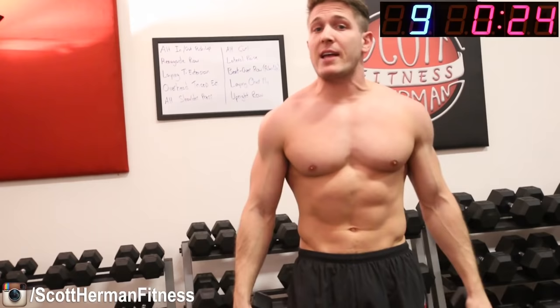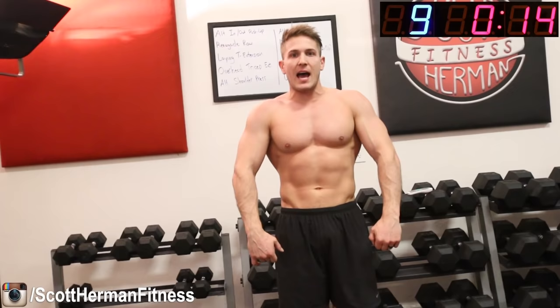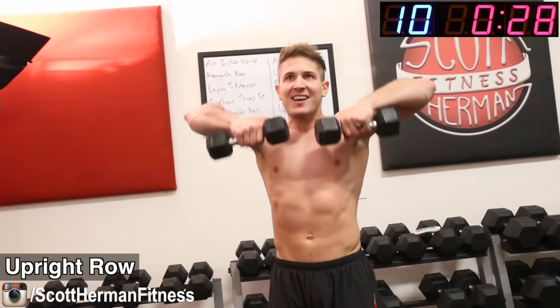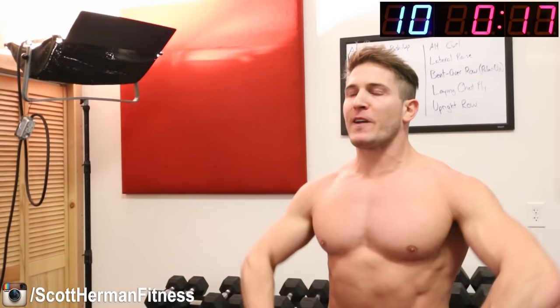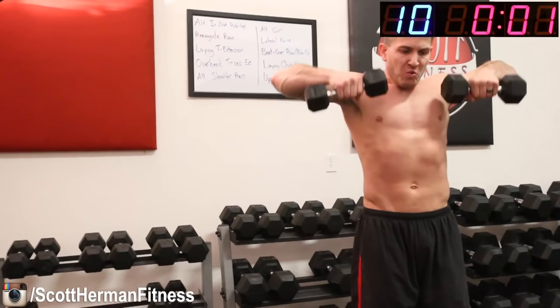30-second rest. Last exercise for round two is the upright row. For this movement, don't keep your hands too close — about shoulder width or just outside — and bring them up as high as you can, always keeping your elbow above your wrist. Three, two, one, go! All the way up, all the way down. You should feel those traps lighting up right now. Shoulders are probably fatigued, but that's what you want. And relax — that completes round two, we're halfway done, two rounds left!